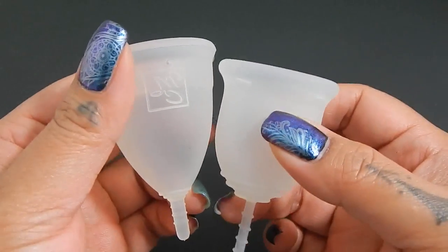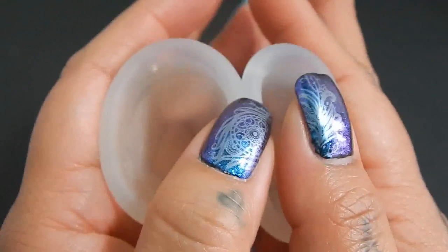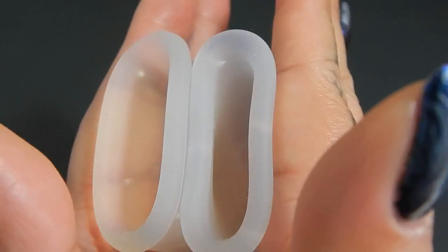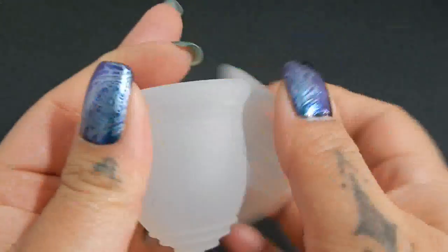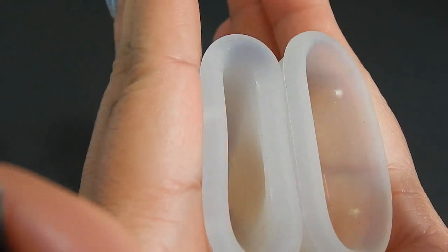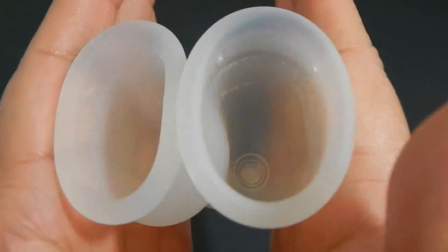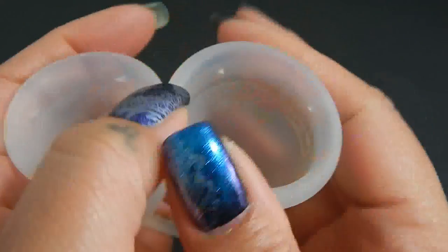Here is the small Menstrual Cup and the Lena Cup Sensitive. And because the Lena Cup and the Menstrual Cup are different shapes, I'm going to drop the Lena Cup down just a bit so that the bodies line up. Inside of the Menstrual Cup small and inside of the Lena Cup, and just the rims.